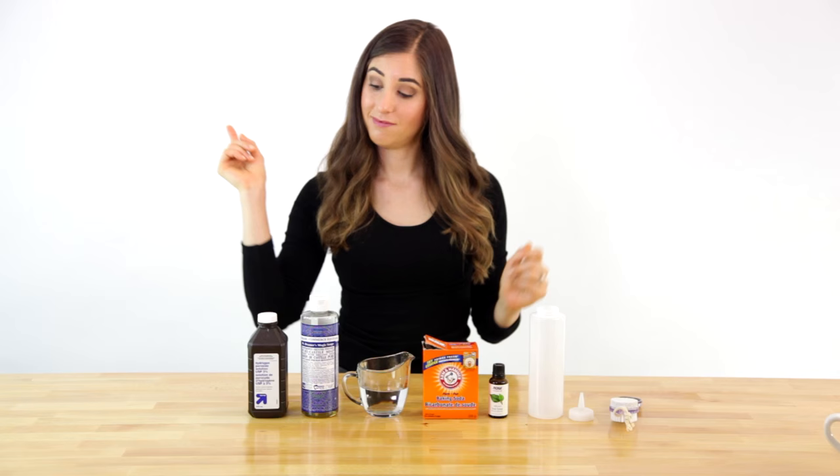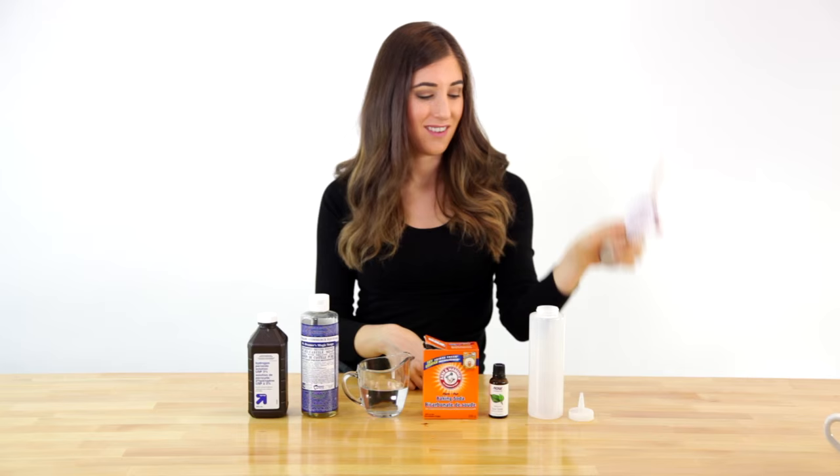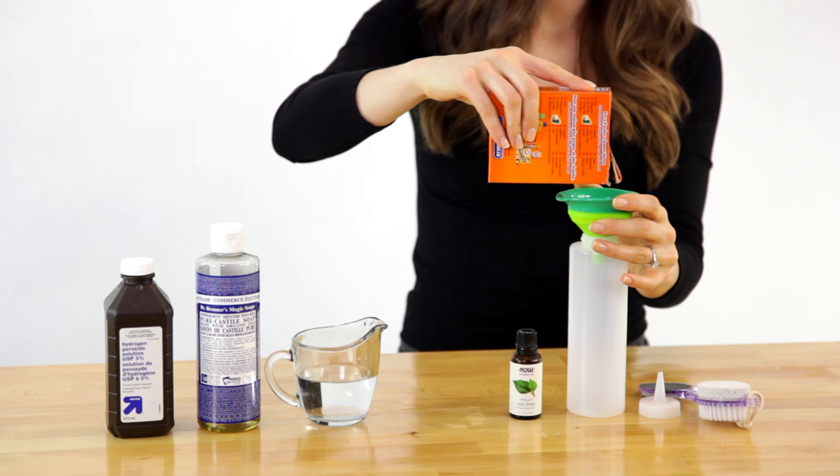Let's make toilet bowl cleaner. For this recipe you'll need hydrogen peroxide, castile soap, water, baking soda, and tea tree essential oil. If you have stubborn toilet rings, you can use a pumice stone.